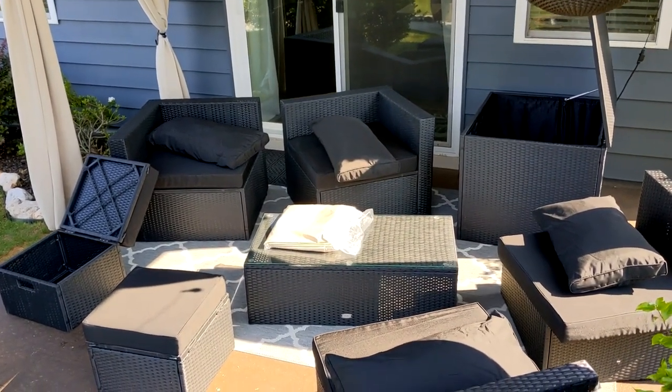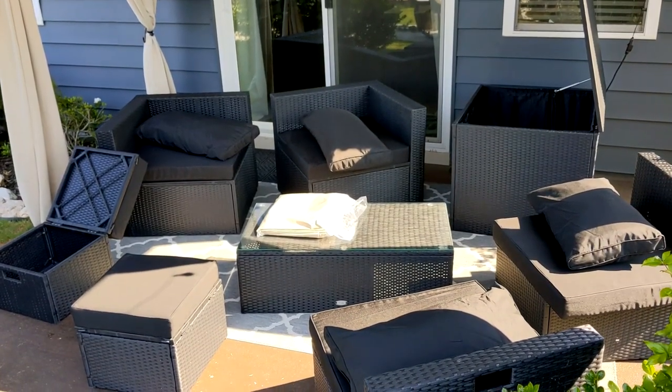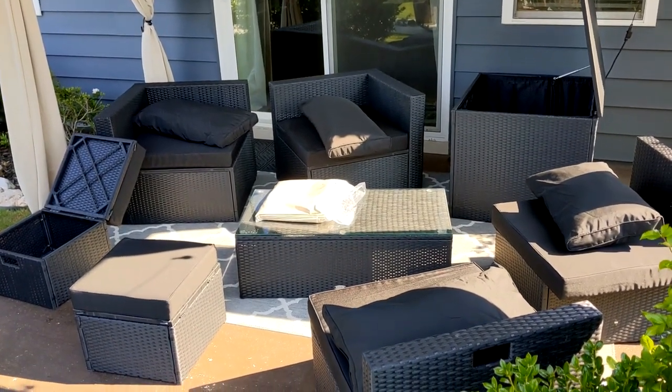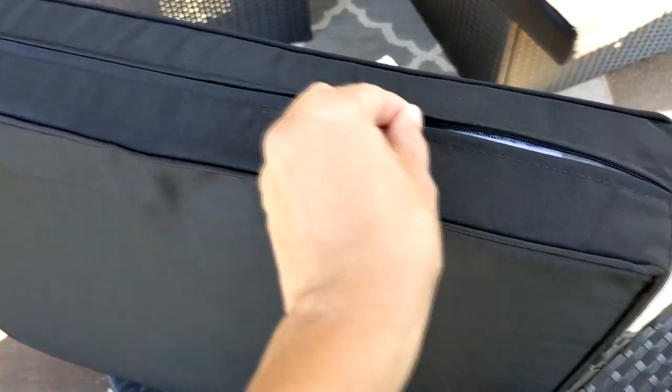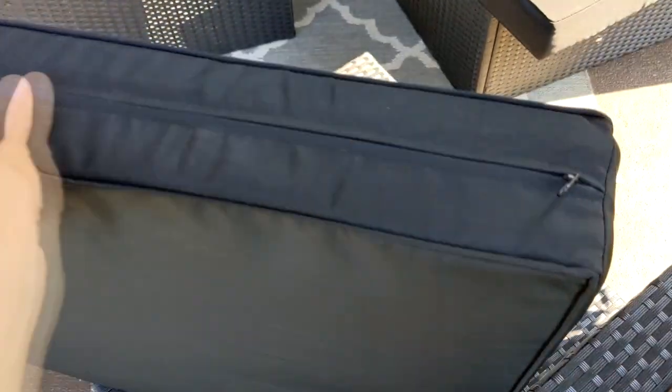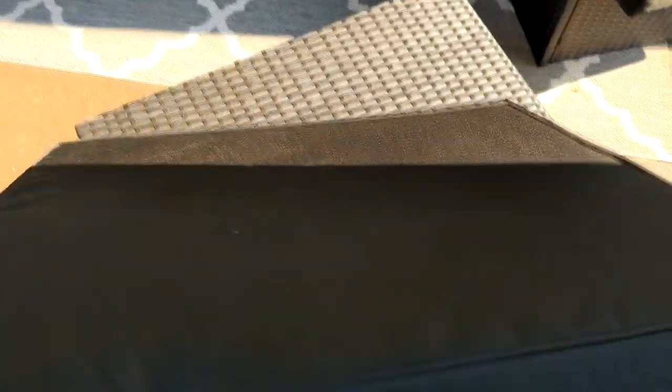It did take a few hours to assemble everything, but the instructions were very easy to follow and it was a fairly simple process to assemble all of the pieces. I also really love that the seat cushions and the back cushions have zippered covers — that way I can easily take them off if they get dirty and just throw them in the wash.